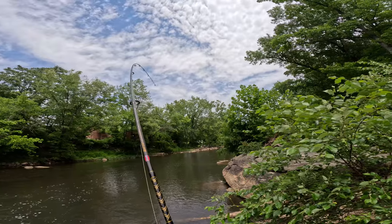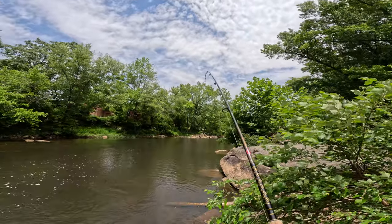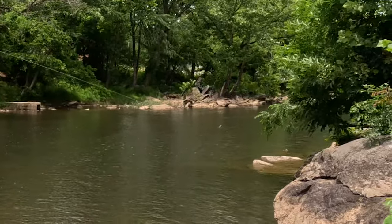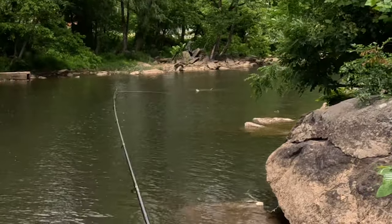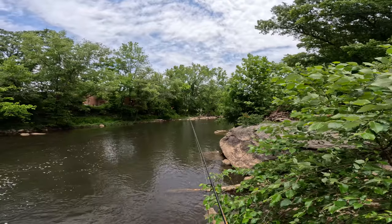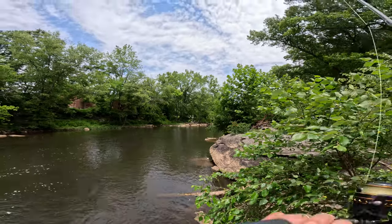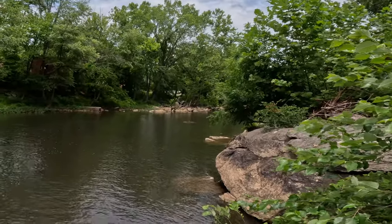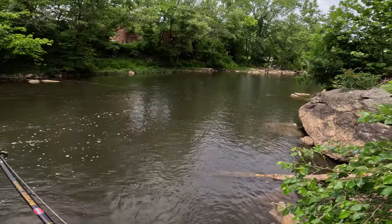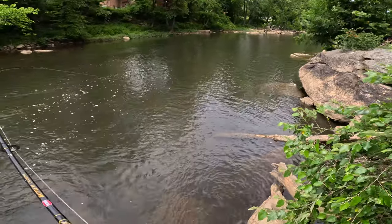There we go — I think we're hooked up with him. The problem is, is he going to be hooked around something? He really traveled quite a distance here. He's hooked on a log down there. Let's see if we can get him off — swim out of there. He's taking line again. We got him off. Let's see what we got here.